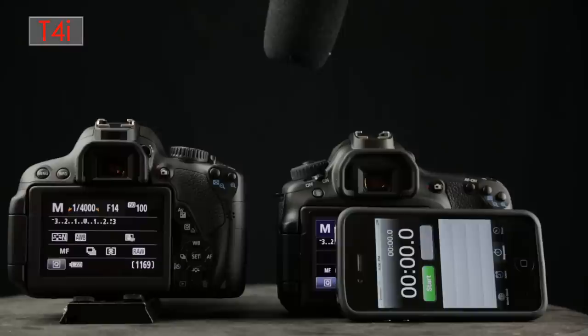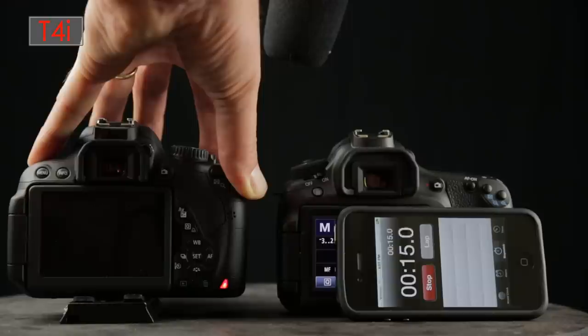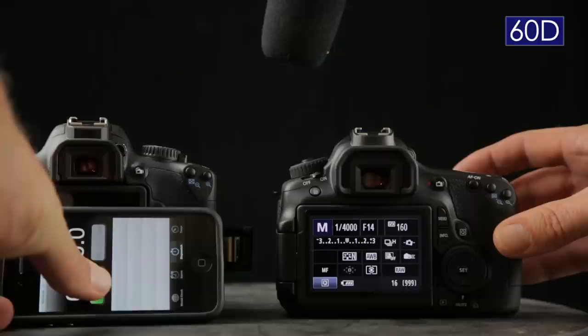Let's talk about frames per second. Both cameras are similar overall, but here's what I found testing RAW: the T4i burst mode was five frames per second, but only lasted about one second before slowing to about two and a half fps, then took about four seconds for the buffer to clear. The 60D did about four frames per second in RAW, but lasted about five seconds before slowing to about one fps, then took about 15 seconds for the buffer to clear.